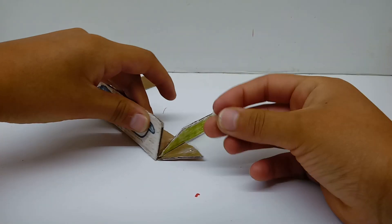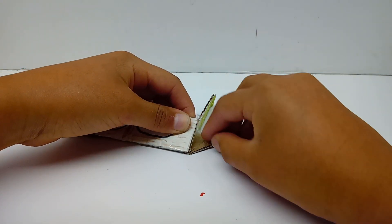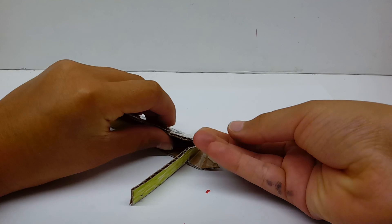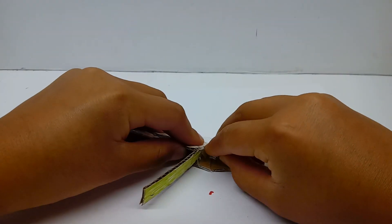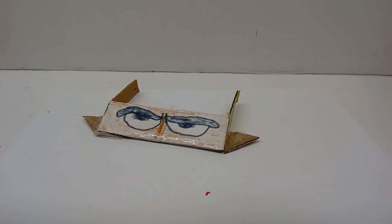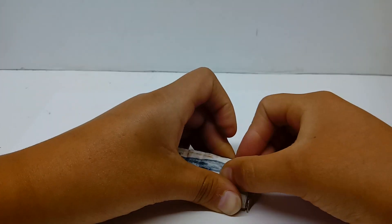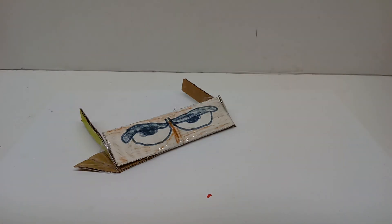You're going to bend this wedge piece over and just take some tape and do that like so. Then take another piece of tape and attach it to your wedge, bend it over — it should be bent now. Then take some more tape, attach your tape to the bottom like so, fold it over, and attach your tape like that. And there we go. Do the exact same thing on the other side, so it should look like about that.